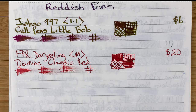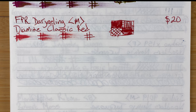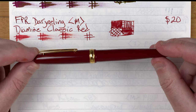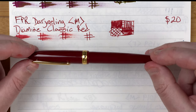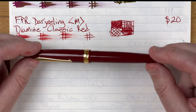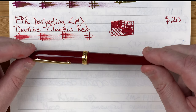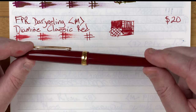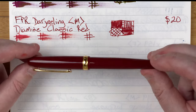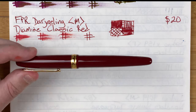Going back to China for the next pen: the Hongdian 1841. I've tried to feature a number of different brands with one pen from each. This one is starting to get into a darker red — more crimsony. It's a very classic looking pen; I have it in black as well and they both look really nice. It's a pen you could quite happily take to a business meeting.